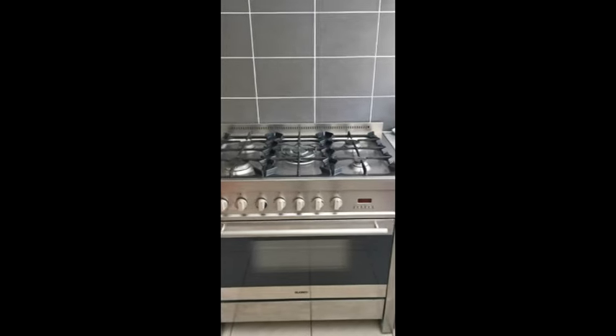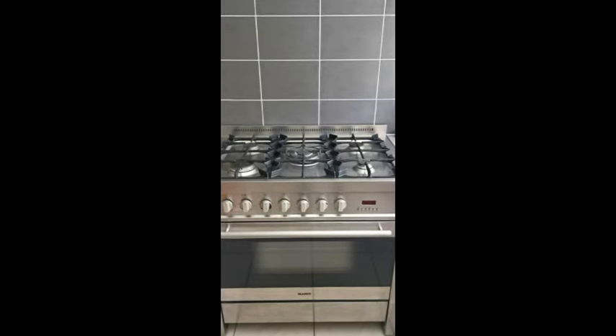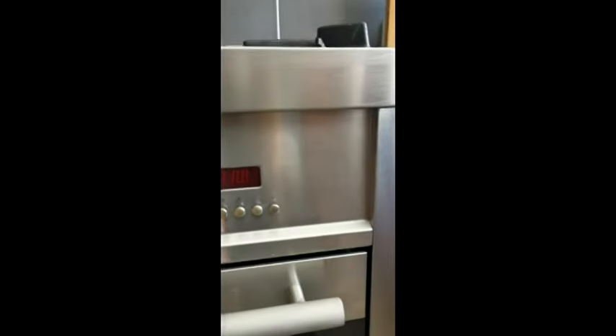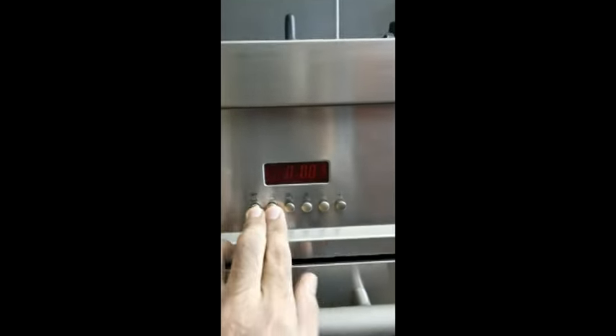How I actually solved this issue was by a suggestion from a guy on the internet. I pushed three buttons which resets the whole thing. I can't tell you exactly what buttons but I can show you right here — I used the two left buttons plus the negative, and that's it.